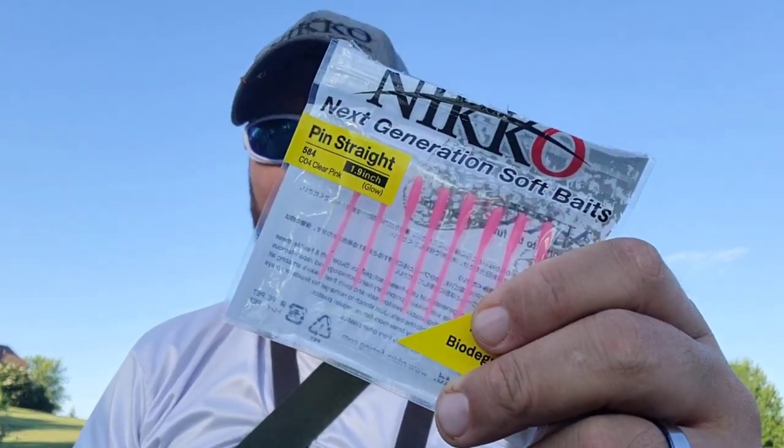I've got three colors here: I have chartreuse, I have pink injection, and then last but not least we have watermelon and red flake. My goal is simple — to get out here and catch at least two fish on each one of these colors. I'm out here at the nice quiet beautiful golf course. It doesn't have to necessarily be a bass; it can be any fish. So that's enough talking, let's get it done.